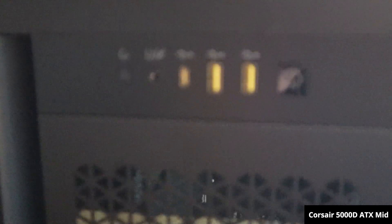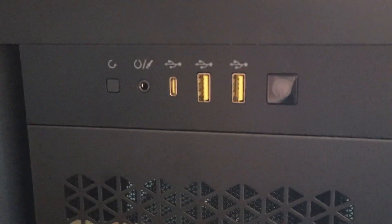The reason I went with the 5000D is because it has two USB ports instead of one. So hopefully this will go well and smoothly — let's go ahead and start assembling this build.